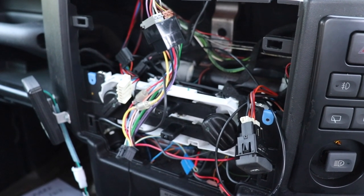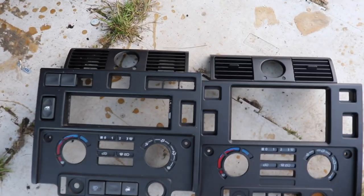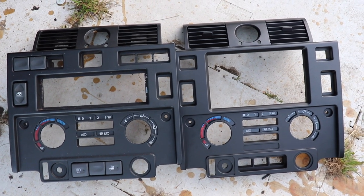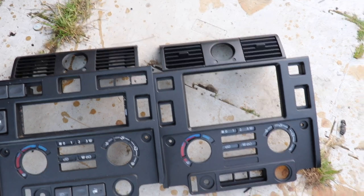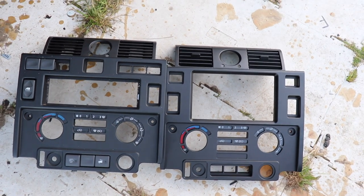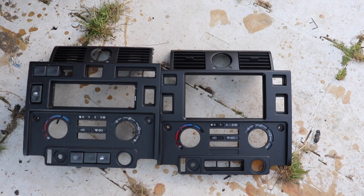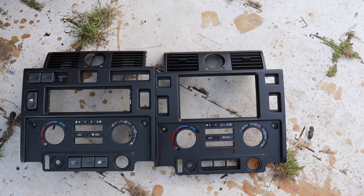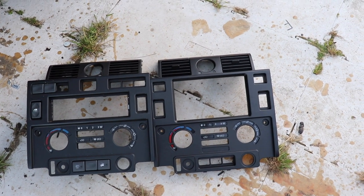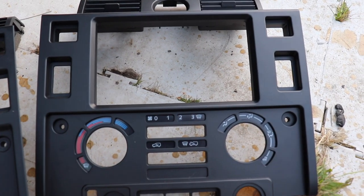With the two front dash fascias side by side you can see there's quite a big difference. It really is quite easy - take my word for it, it's not difficult to do this conversion. I know some people have had professionals do it and been charged hundreds of pounds, but if you can wield a soldering iron it isn't that difficult. You can see the difference in the apertures, and there are a few switches that have to be relocated to the side panel.